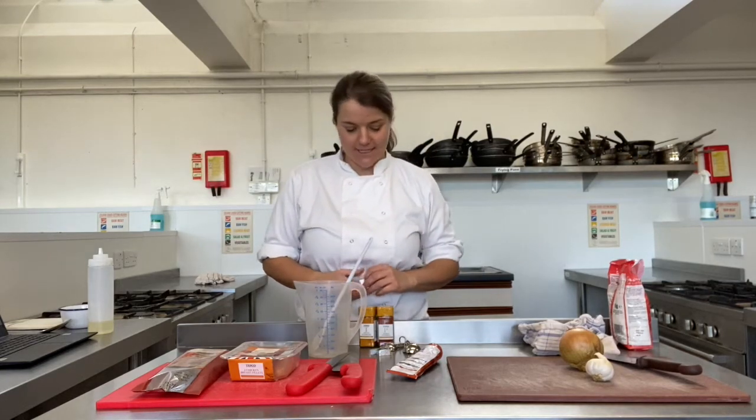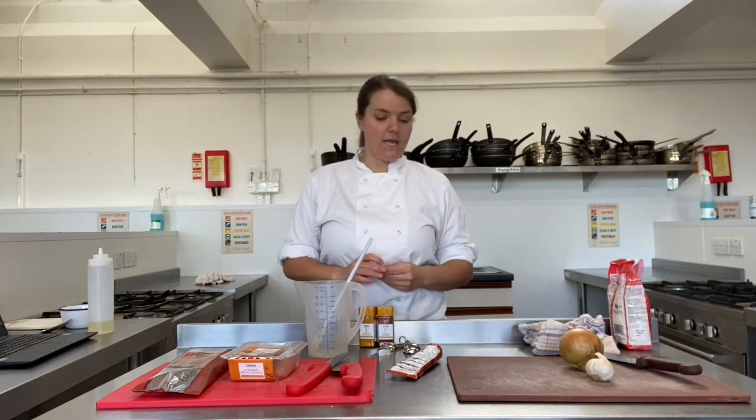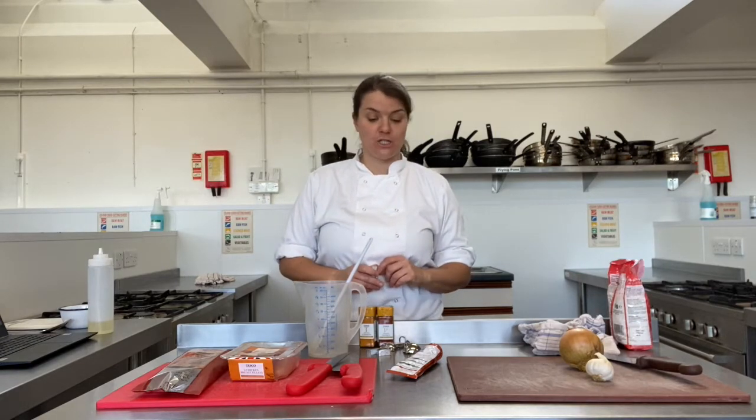Hello again Year 8. So this week your recorded demonstration is for paella.